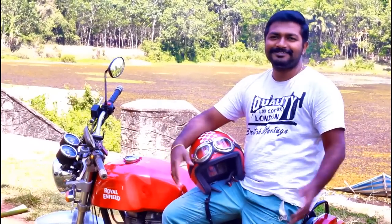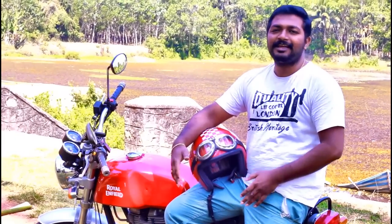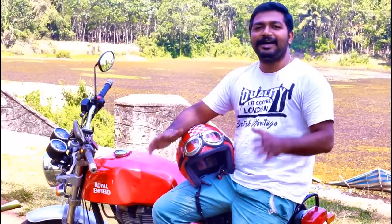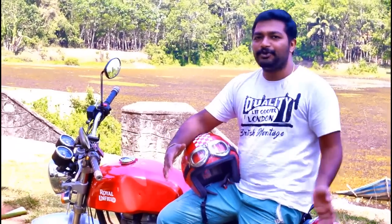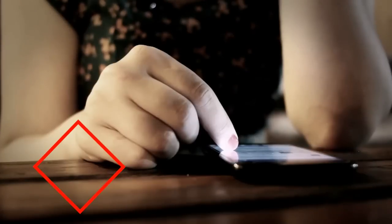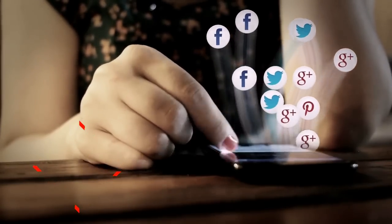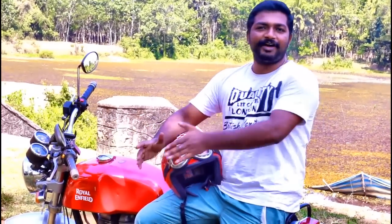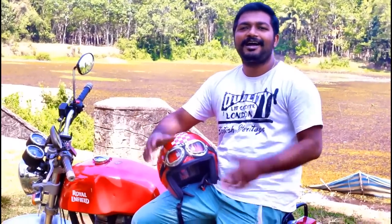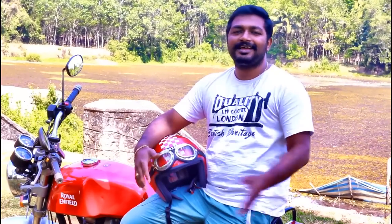Royal Enfields are good to ride. They are entirely fun, especially the Continental GT. But one of the main issues that everyone experiences are the vibrations. This video is basically a DIY — do it yourself. I tried this before and it reduces your handlebar vibrations like anything.